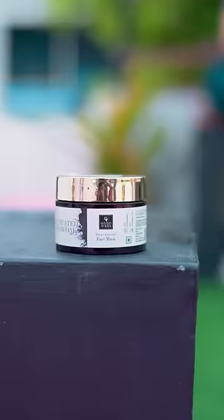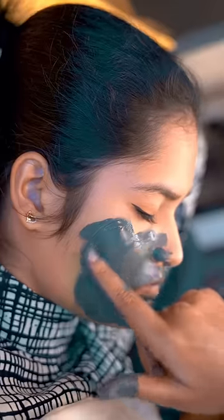This is Good Vibes Deep Cleansing Charcoal Face Mask. This removes impurities from our face and the makeup from our skin. This is the glow wash for our skin with oil production control.